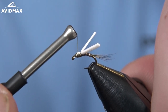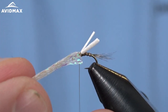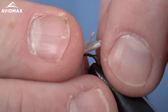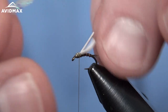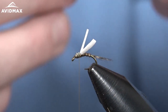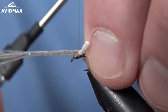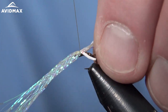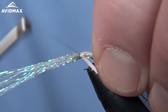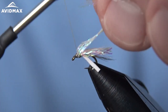Now we'll prepare to tie in our next material, which is a little bit of flat diamond braid — the same material I use when I tie a Top Secret or the Manhattan midge that you've seen on the channel. That pattern typically goes for the Glamour Madeira, but this is a good substitute. I think this is what Duane uses as well. So we're going to tie it in right in front of that foam in our thorax region, and just make sure we have it secured in place.